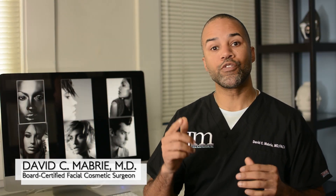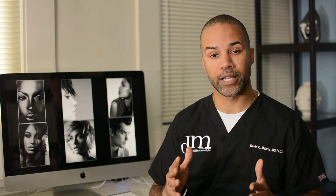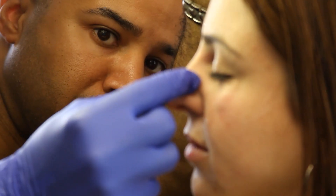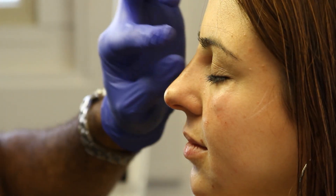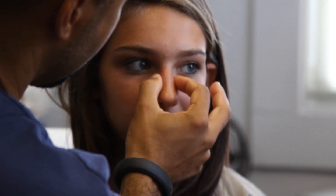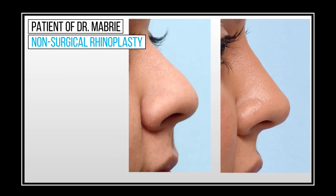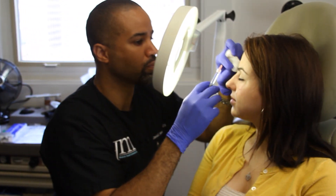Hello, this is Dr. Mabry. In this video, we're going to talk about treating the nasal tip with non-surgical rhinoplasty. The nasal tip is an area of concern for many people. They feel like their nose is too bulbous, too droopy, or just too large in general. And many of my patients are pleasantly surprised to find out that we can treat all of these concerns without surgery using fillers to the nose.